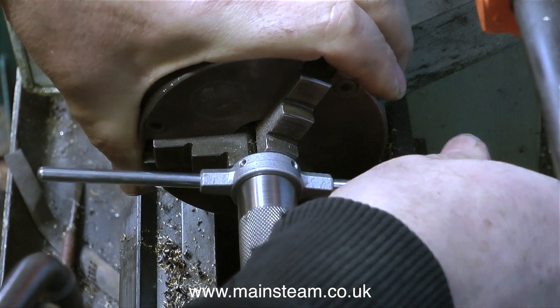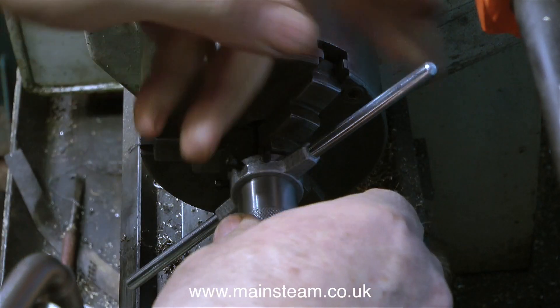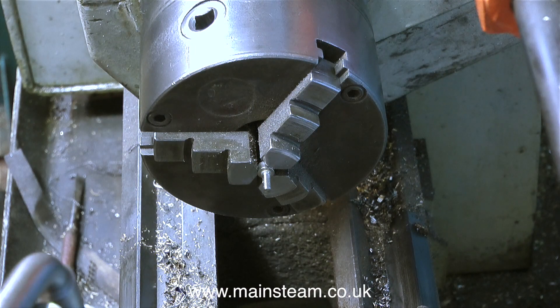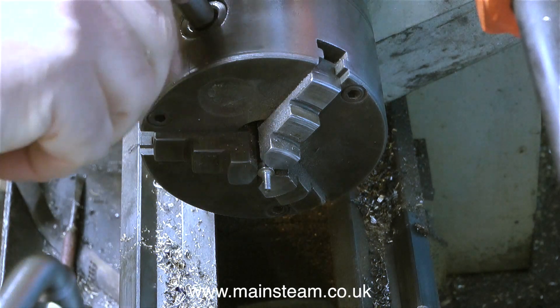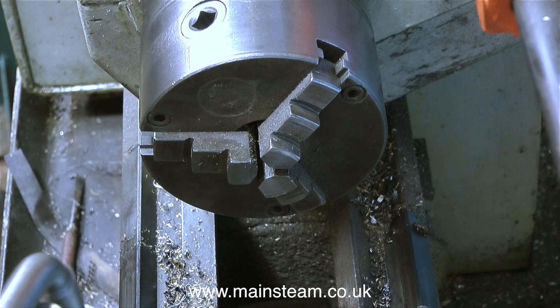So after using my tailstock die holder converter, what do I think about it? Well it works fine, that was a completely painless exercise, and it's particularly good because I didn't get any pieces of metal in my fingers by putting the die into the tailstock die holder. And when I remove the bolt from the chuck and have a close look at it, it's very good indeed.